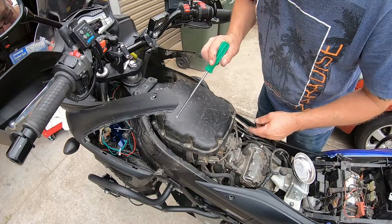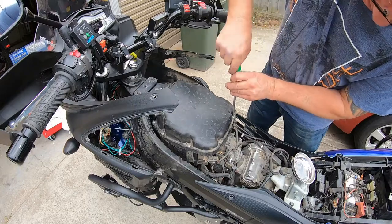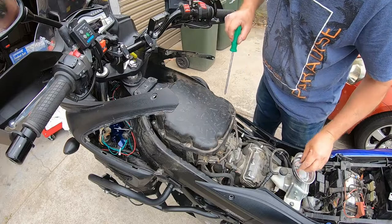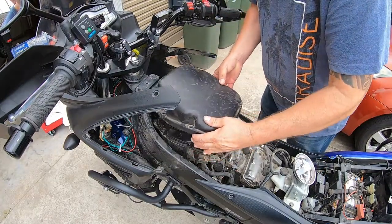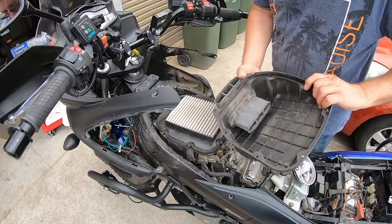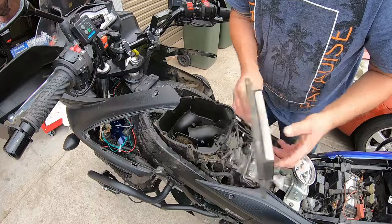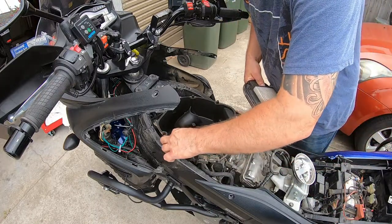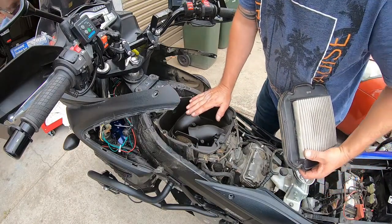You've got eight screws holding this cover on to expose your air filter — undo all those. I'm not actually going to change this one today; it's fairly new, it just got a little bit dusty because I do a bit of bush riding. I'm actually going to go one step further because I'm going to take this air box off.